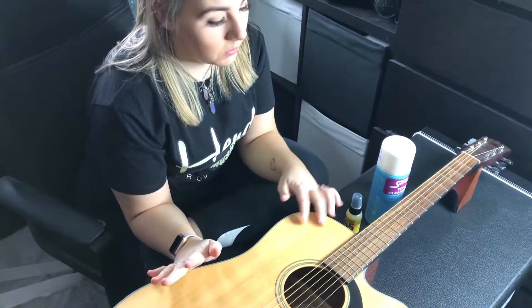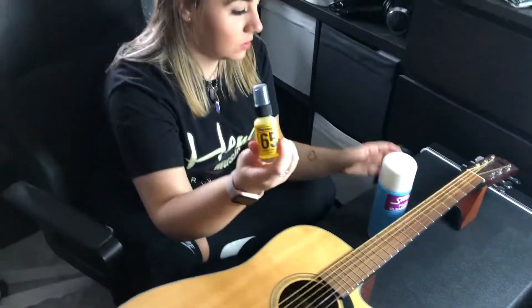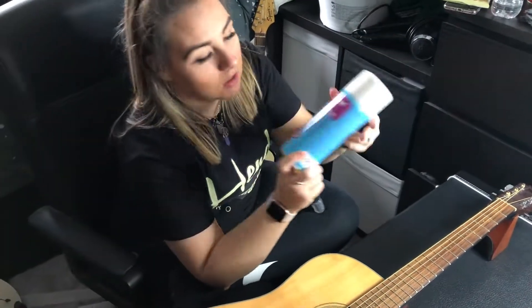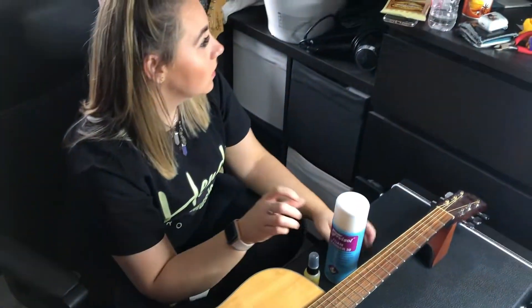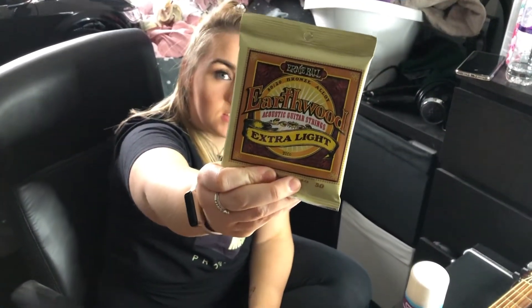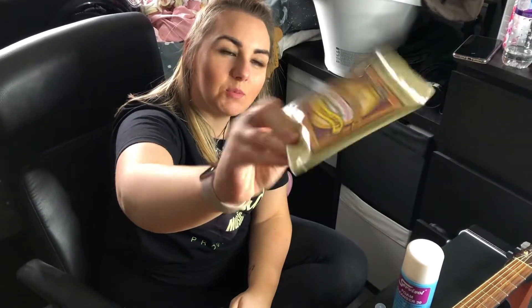We're going to be cleaning this guitar first, so we're going to be using lemon oil foam spray and polish. And then when it's all done, okay, it's all done.